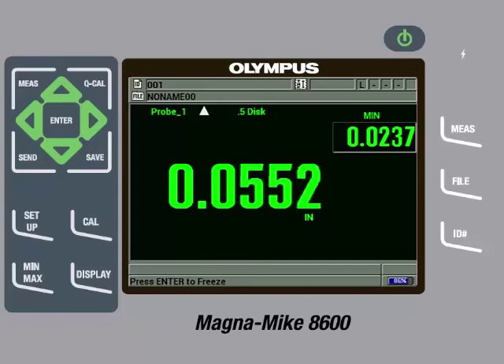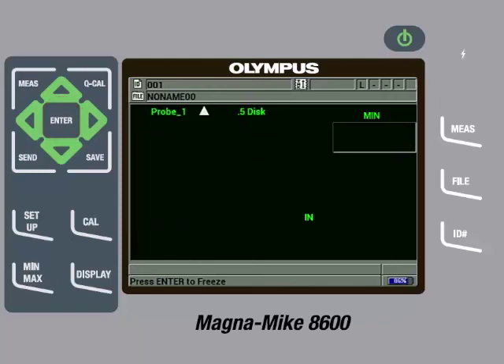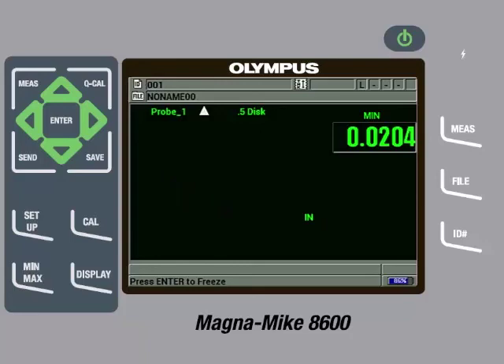Now if another target is used and the customer wants to recall the setup for the disk target, they can press the File key and then keep pressing the down arrow until Cal Recall is highlighted, then press Enter. Here we see a list of calibrated targets. The user can highlight the .5 disk target and then press Enter and then press Enter again on Recall. Whenever you recall a calibration file, it is always recommended to remove the target from the probe tip and perform a Q-Cal by pressing the Q-Cal key. It is also good practice to then check a few reference standards to make sure the instrument is reading within specification. We will check the 20 thousandths and 80 thousandths of an inch shims to confirm they are measuring within specifications, which they are.